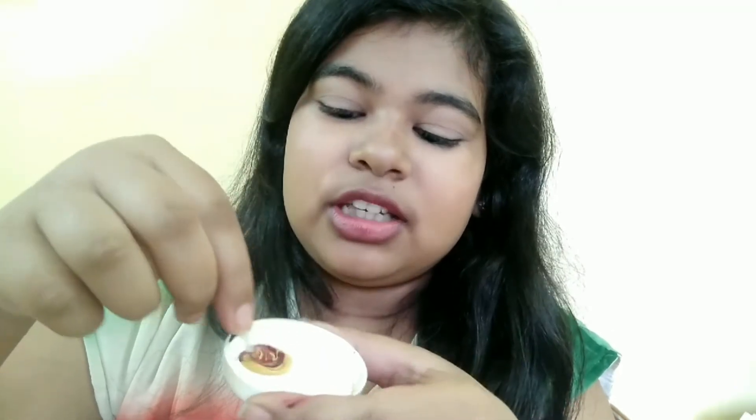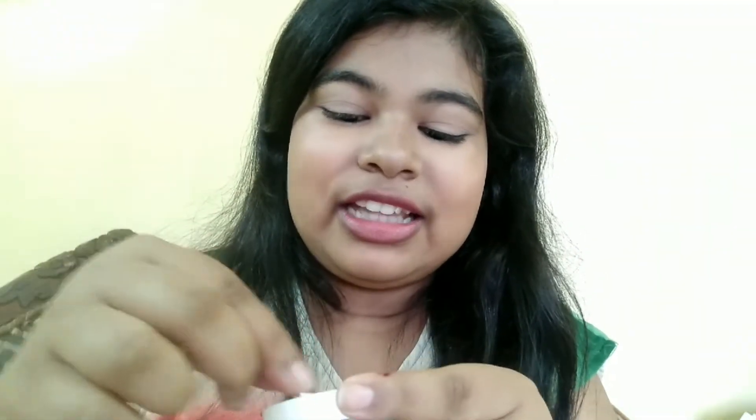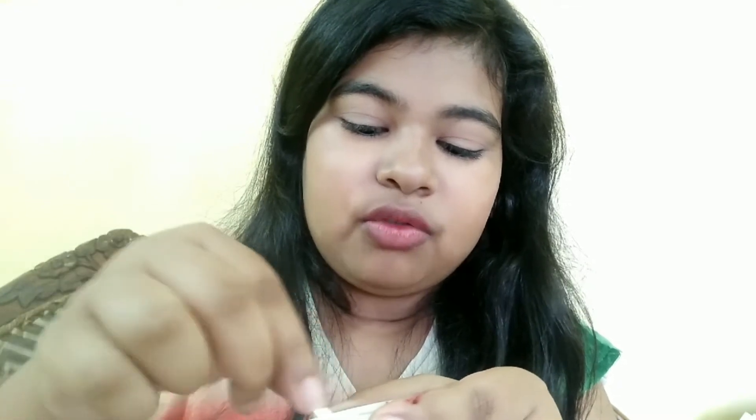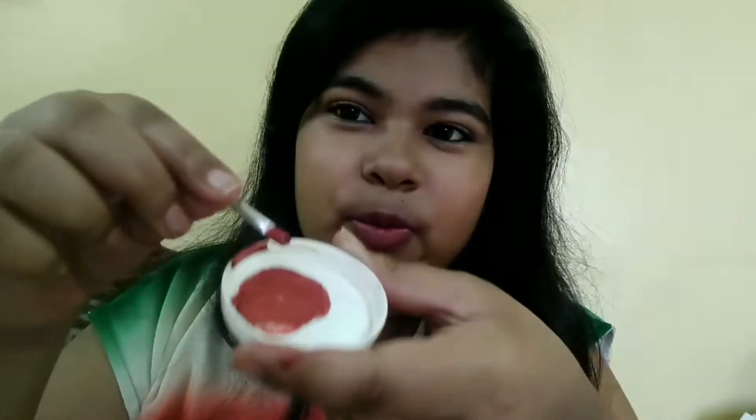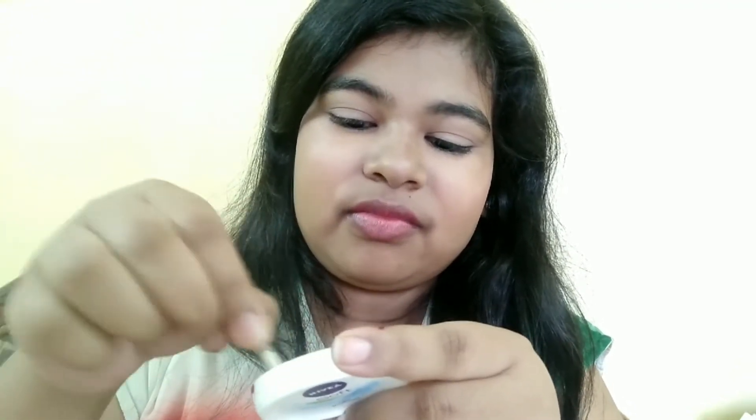Can you see how it is turning? Now I will just mix it - can you see that pretty color? Wow, this is looking so pretty guys! Now our lipstick is ready - wasn't it so easy? Now I will swatch it and show you.